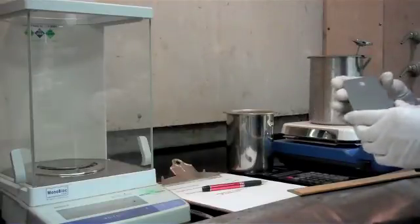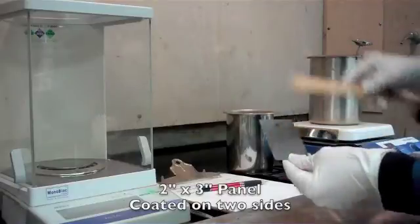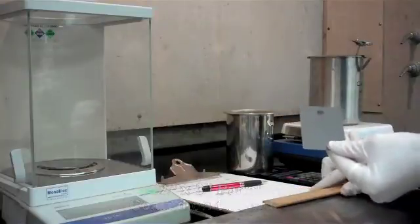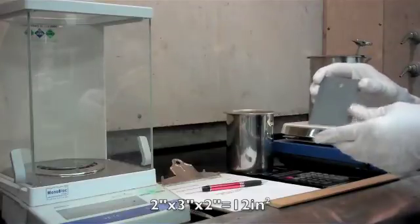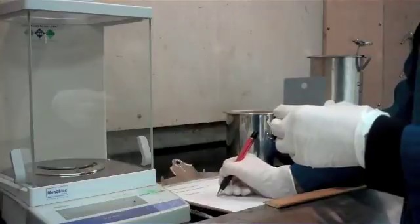In this case we're going to use a test panel, and this test panel is 2 inches by 3 inches, and it's coated on two sides. So our surface area is going to be 2 times 3 times 2, or 12 square inches. We're going to take that number and just jot it down for our calculations later on.